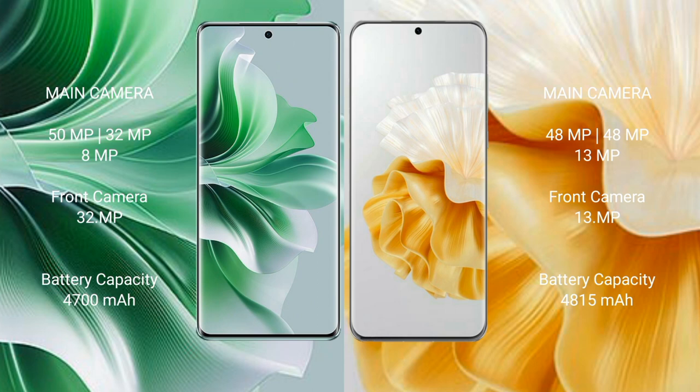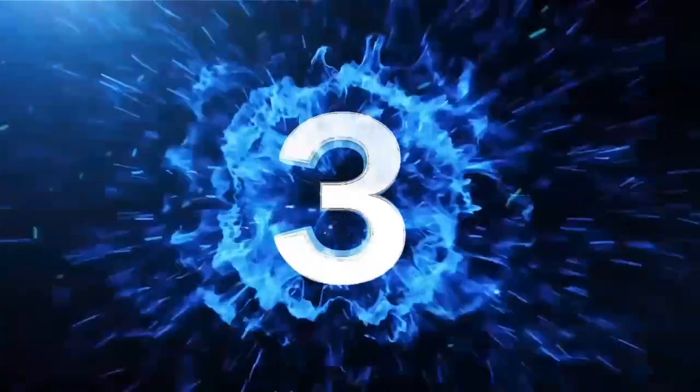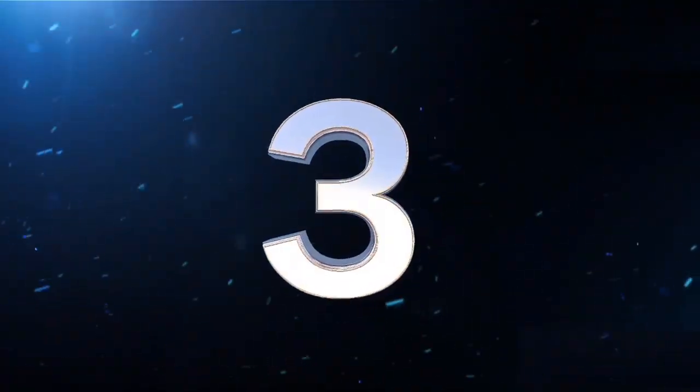Huawei P60 Pro features a triple rear camera setup of 48MP plus 39MP plus 39MP, and a 39MP front camera. OPPO Reno 11 Pro has a 4700mAh battery with 88W fast charging support. Huawei P60 Pro has a 4850mAh battery with 88W fast charging support.